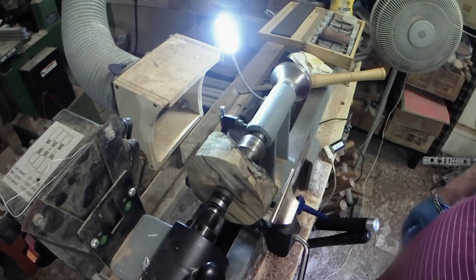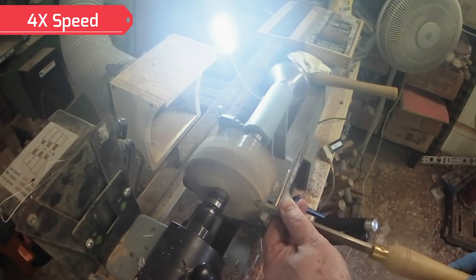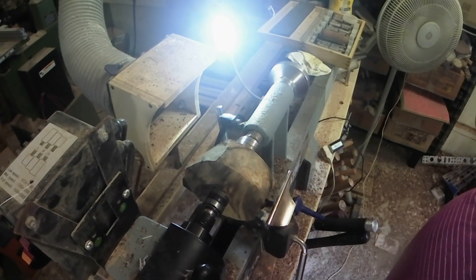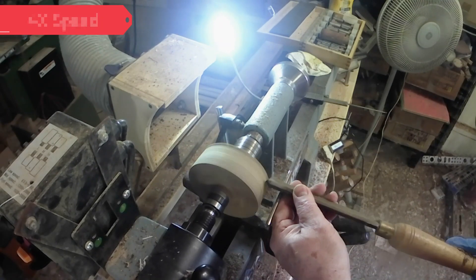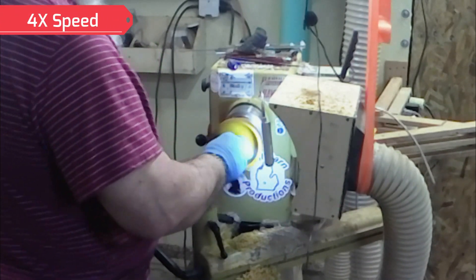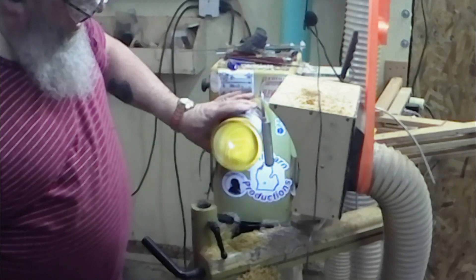I'm going to use this other lathe for the time being while I'm waiting on that to dry over there. This is a piece of Chinese tallow — let me get it round and see if it's big enough for the lid. That's pretty close, so we'll move it to the other lathe after I get that polished up. Time to polish. Oh doggie, that is purty!